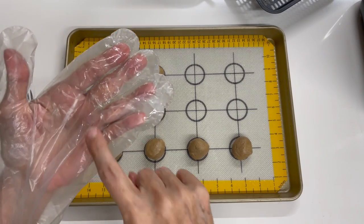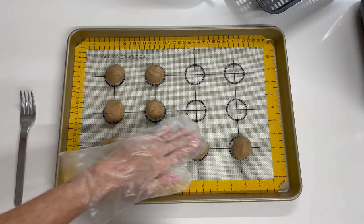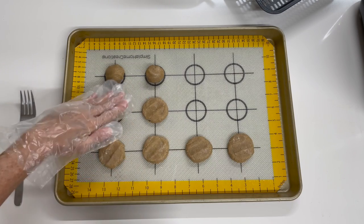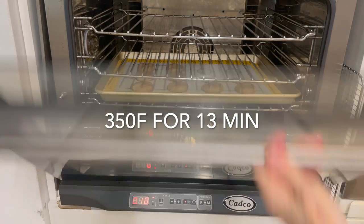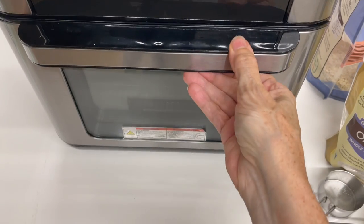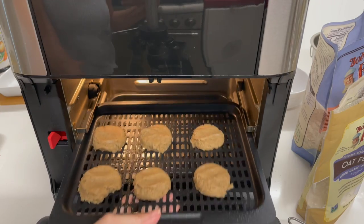Flatten them down first so that they have a nice looking print and cook out better. They cook at 350 degrees for 13 minutes in the oven, or 9 to 10 minutes in the air fryer.